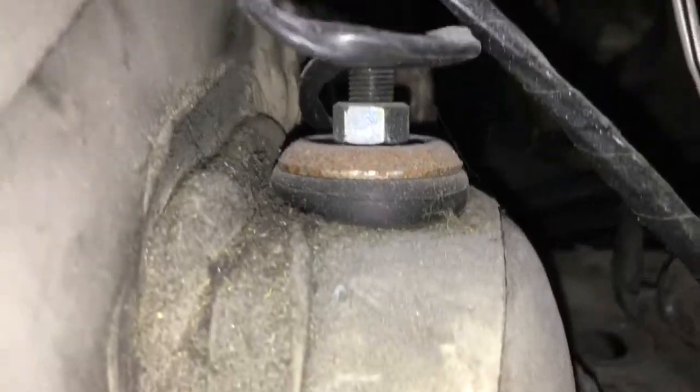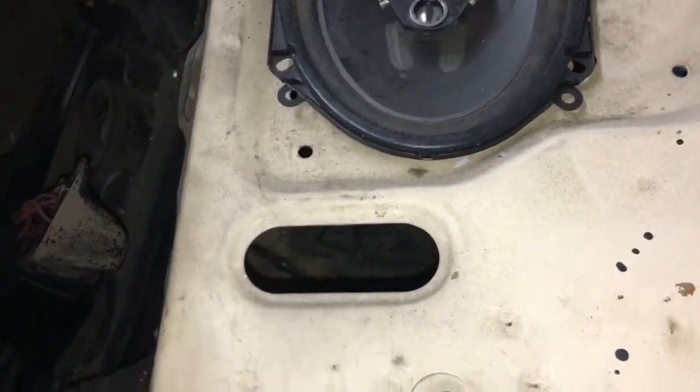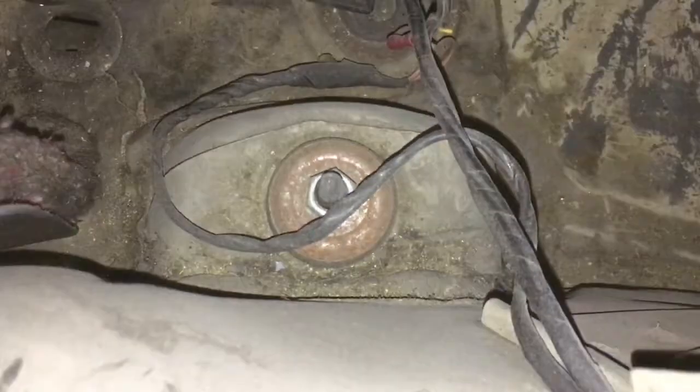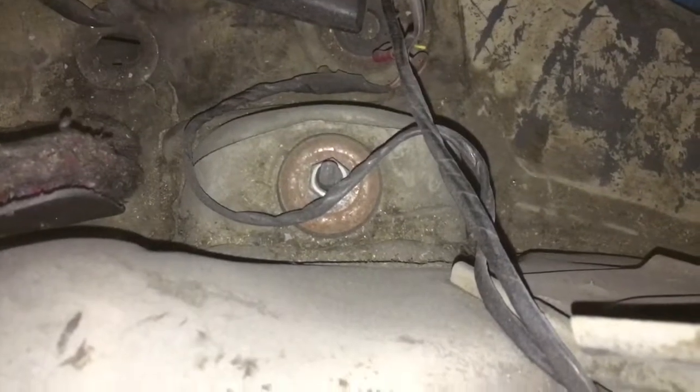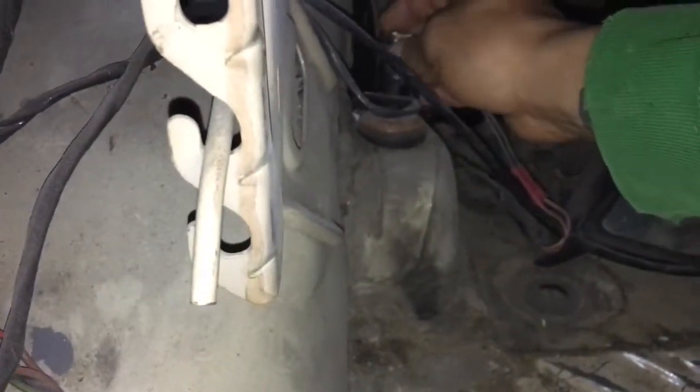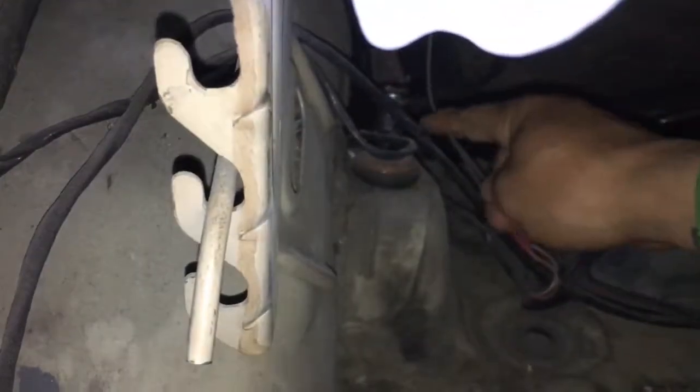We're gonna get started right now. We got our trunk open because the bolt is right there — let me get you a good shot, that's the bolt. Pop your trunk open. If your window is off like mine then it'll be fairly simple, just slide it down there and pop it right on top of that. This particular size nut is a 14, so that's what you're going to need to get it off.